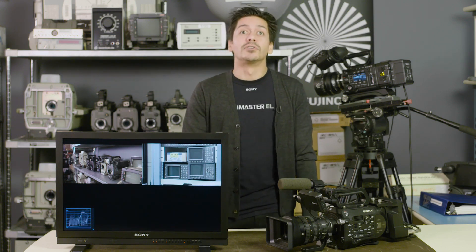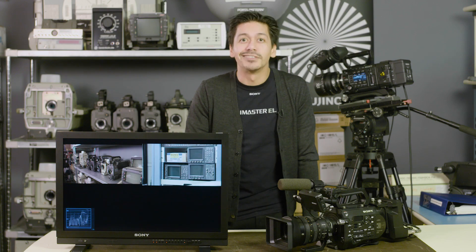There are also dedicated Genlock and sync boxes that can be purchased if you want more flexibility to sync multiple signals in a live switched environment. I hope this helps you guys out in the field and I'll see you next time.